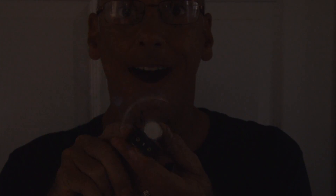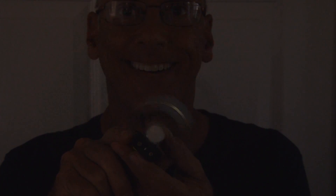I always thought it would be cool to have my name in lights, and now I can with this awesome DIY LED spinning display. Let's build it.